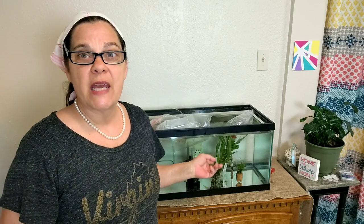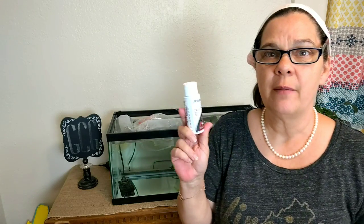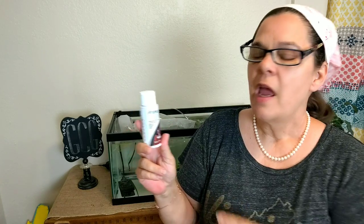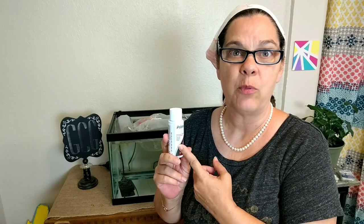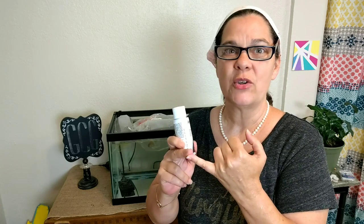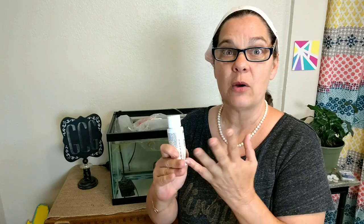I don't have a well-planted aquarium yet, but it's a work in progress. So I used my Prime - that's what that is. It removes the chlorine and chloramine from tap water. Now I didn't put tap water in there, but I did it just in case there were too many nitrites or nitrates, because it also detoxifies ammonia, nitrites and nitrates, which are all products of fish waste.